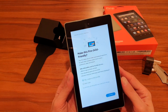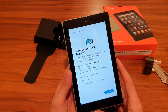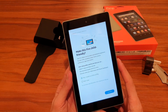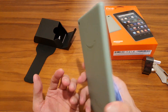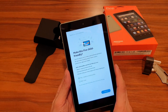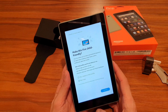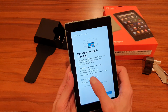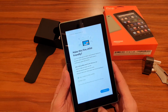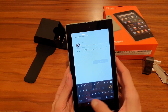The next screen asks you to make the Fire child-friendly. You can create a personalized child profile with custom home screens and preferences. Most people buying this will probably use this feature. I'm buying it for myself, but let's quickly create a child profile — we'll call him Bob.